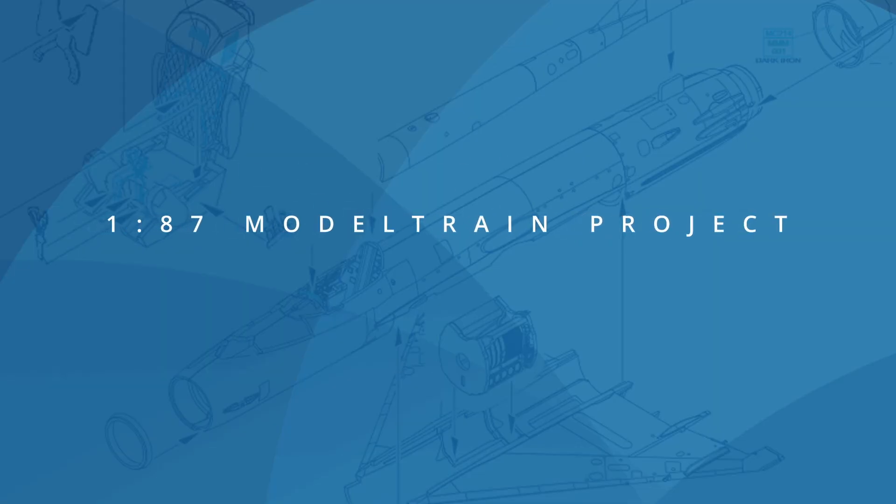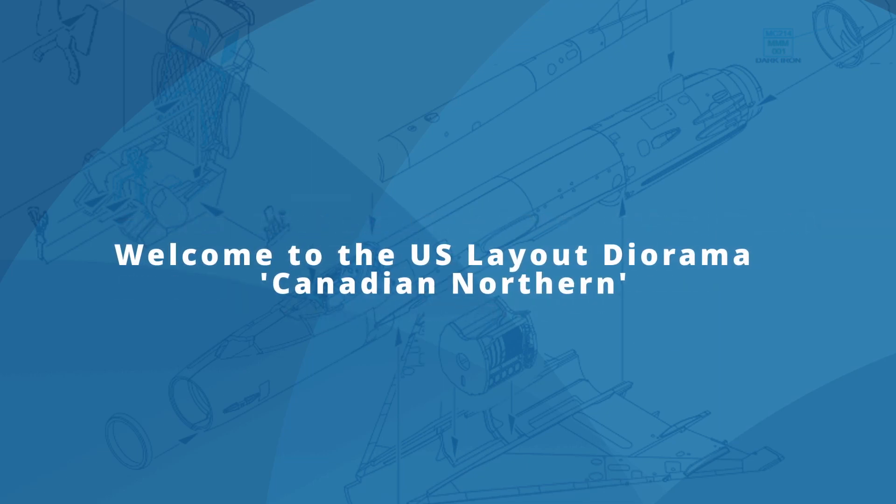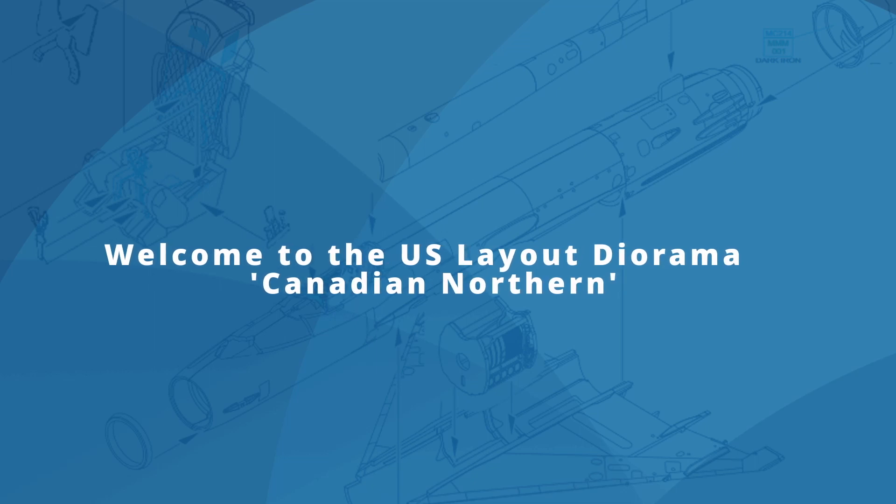Hey guys, today I would like to present my first video on the H.O. scale US model railroad project Great Northern. It took a while, but better late than never.